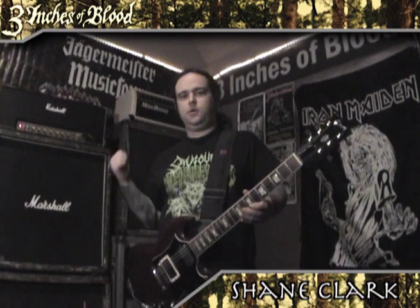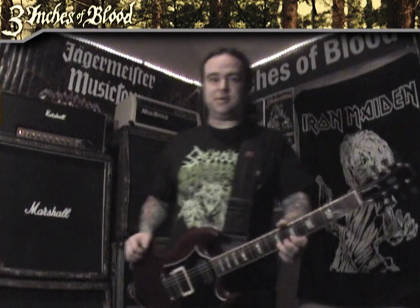How's it going? I'm Shane Clark from Three Inches of Blood. Today I'm going to show you my guitar, my rig and what's up with that, and then I'm going to play you a couple of licks and a couple of riffs for you.